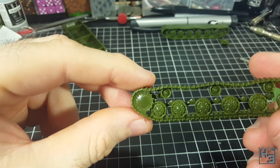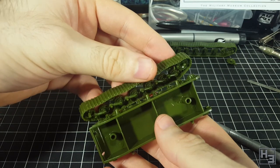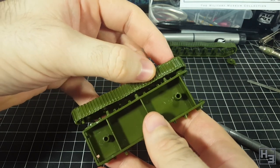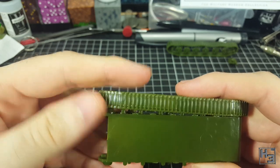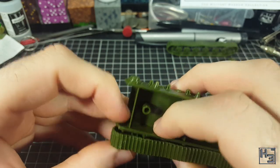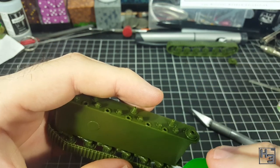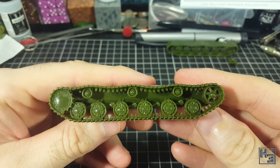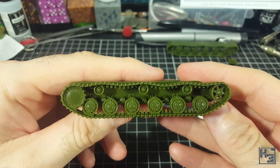Easy enough to get into place — just be sure that you're using the correct part. It is then time to attach the track set to the lower hull. This was pretty fiddly to get into place. There's a lot of pins to line up with their corresponding holes and you can't really see what you're doing there, especially with a camera in the way. Eventually it does slot into place though and then I apply glue. The result is fairly decent. Obviously the next step would be to assemble and attach the track set for the left side of the tank.